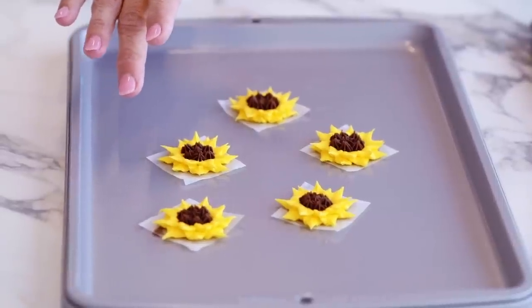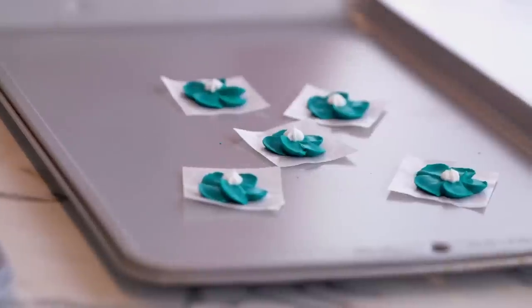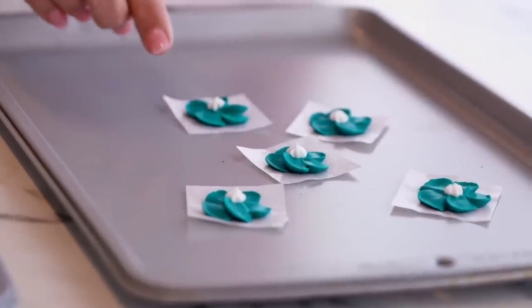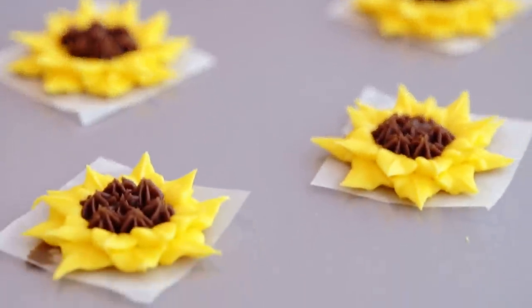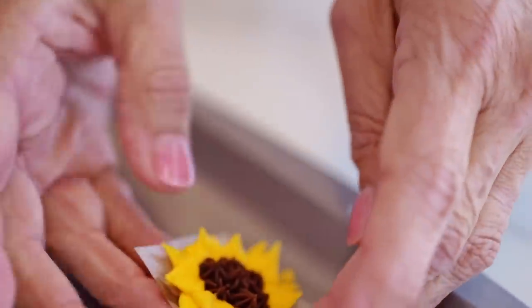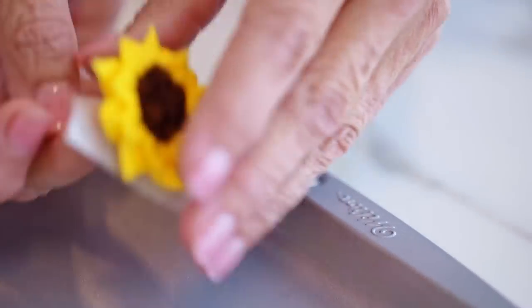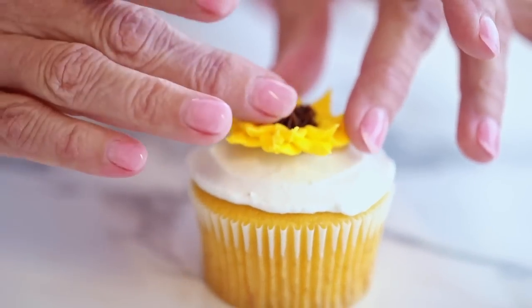Now let's talk about flower nail flowers. Here I have some buttercream flowers and I also have some royal icing flowers piped on flower squares. If you're using buttercream flowers immediately, just place them in the freezer for about 20 to 30 minutes. When you're ready, take them out, peel the flower off the squares, and just place them on your treat. If you're not using immediately, freeze the flowers until you're ready to use them. Buttercream flowers should be used within about a week.